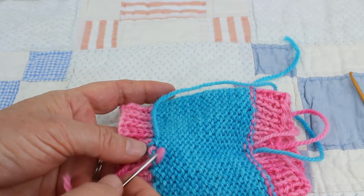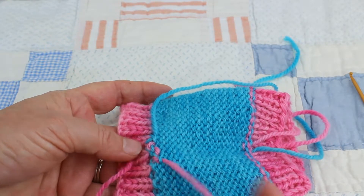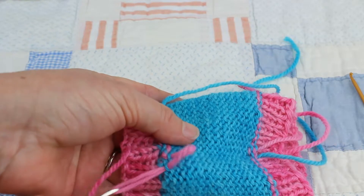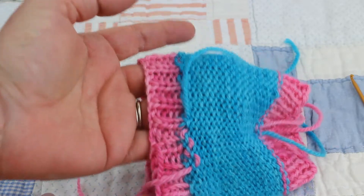Not that loose, but certainly loose enough that when you pull it, it doesn't constrict — it moves with the item.